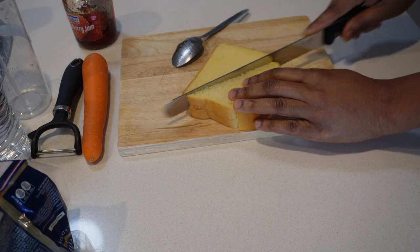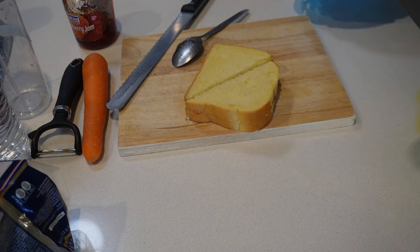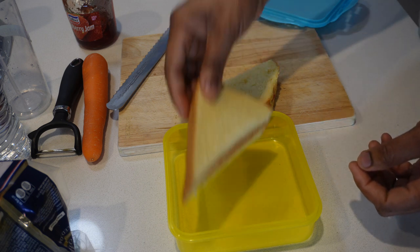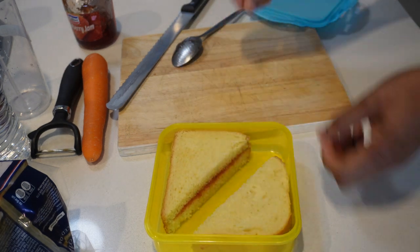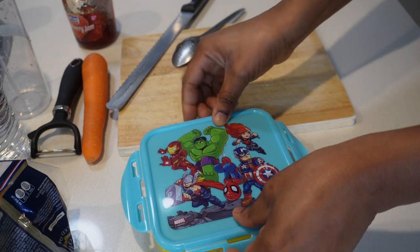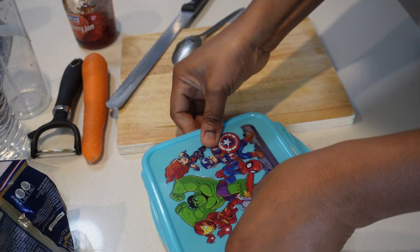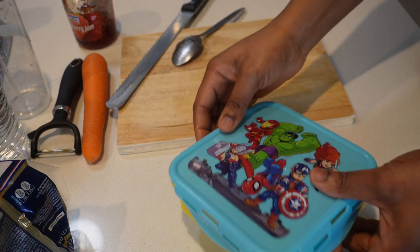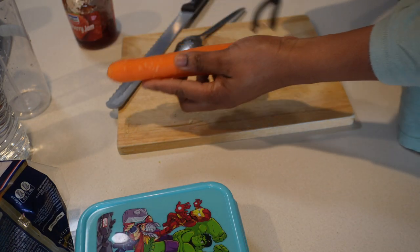I'm just cutting up the sandwich into two so that it's easy for him to pick up and eat. Today I also decided to switch up his lunchbox and use this Paw Patrol lunchbox — he has had this for a while, even before he started kindy. The fruit of choice today is carrot.